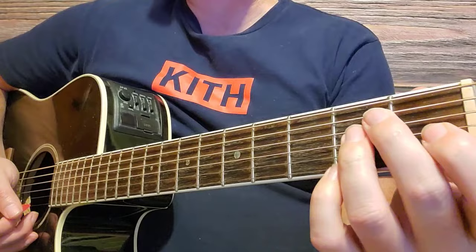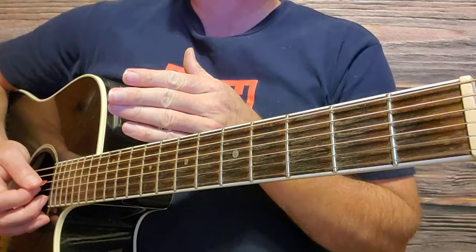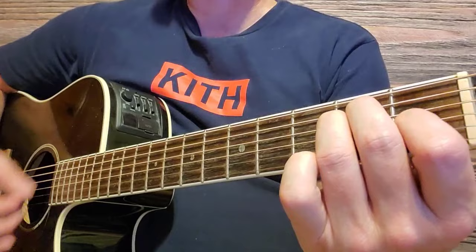We've got the first verse and the first chorus. Think of this song like having two intros. Remember when we started this song, we were just strumming the E major chord? You just do the same thing after the first chorus. After that first chorus, you just play the E major chord for a little bit, because that leads right into verse two. Y'all ready? Let's do this.